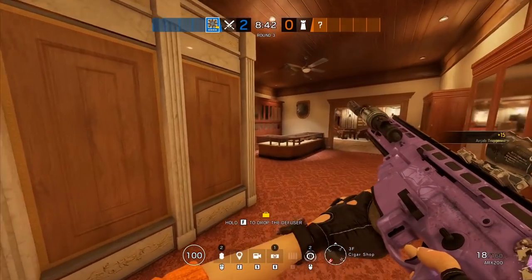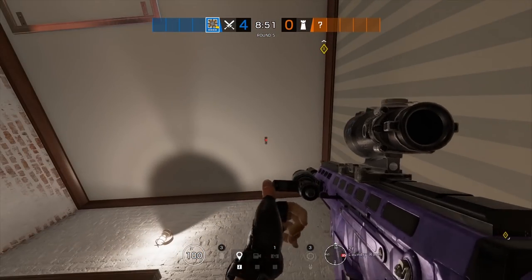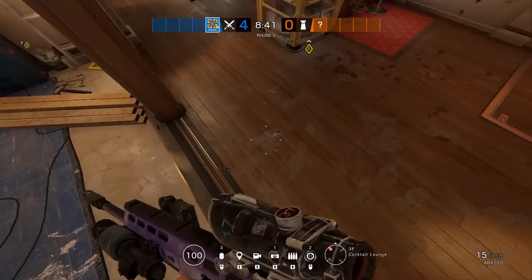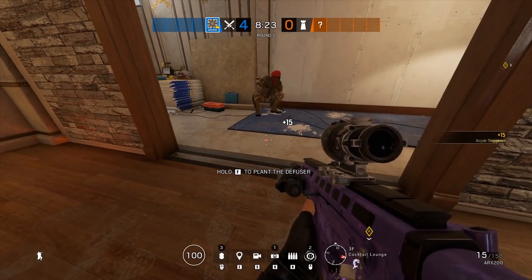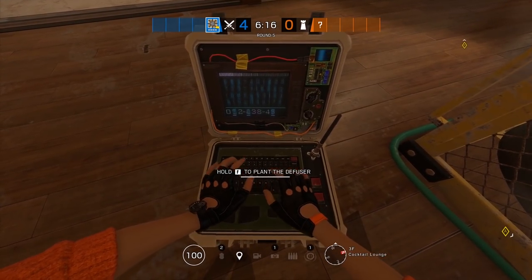Now bringing it all together for the 1000 IQ play is taking the same concept but by doing it below or even directly under a placed diffuser. In a situation like this you can open up a layer under the diffuser and then place the airjab right underneath, so its sound is masked by the bomb. When used in sneaky spots, this can guarantee a win in something like a 1v1 situation.